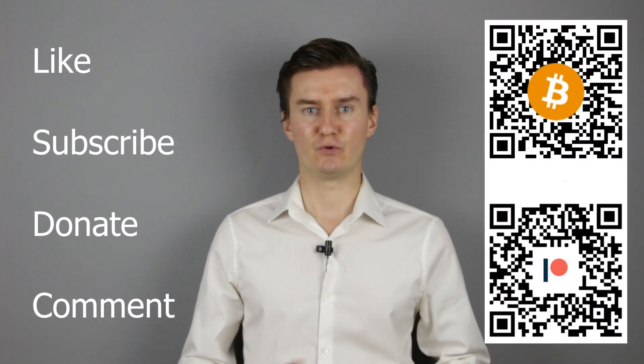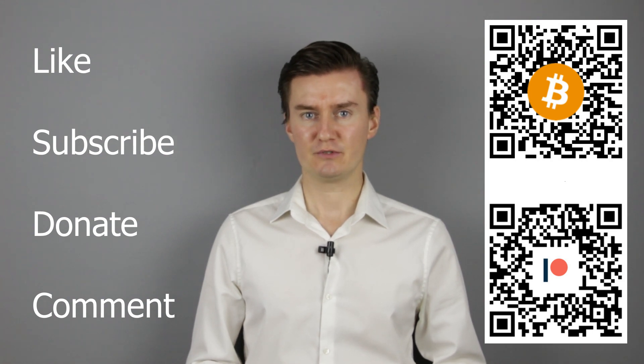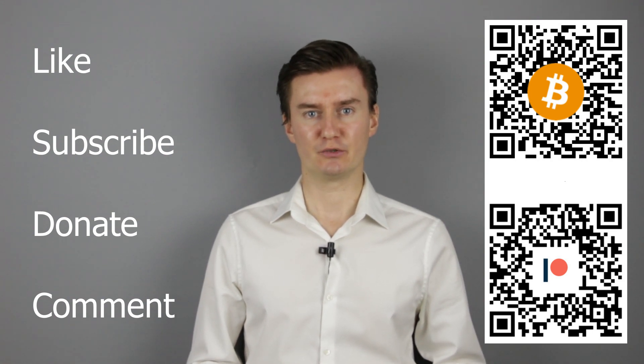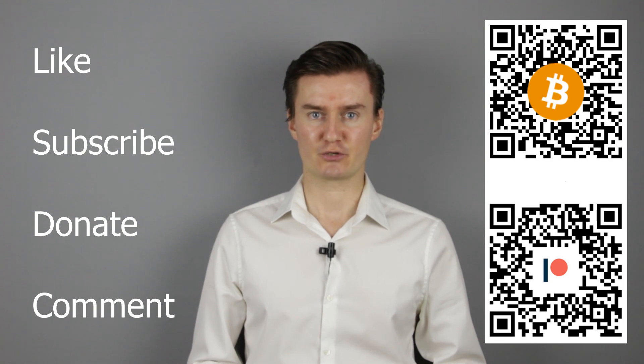If you find this video useful, informative and it adds value to you, then like this video, subscribe to my channel and consider donating. Links are in the description below. If you have anything to add to this video, then share it in the comment section.